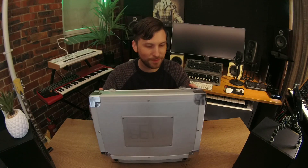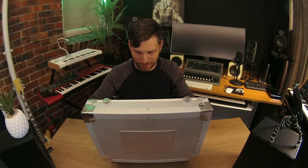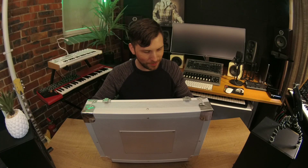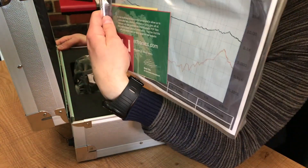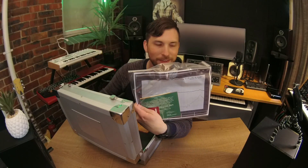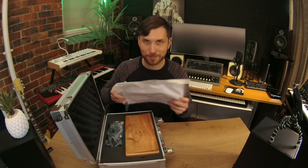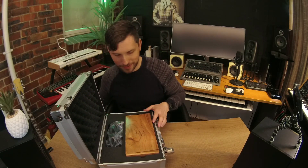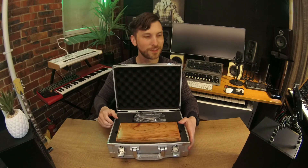It's a very nice case. Up it goes — what's inside? Wow, this is cool. It's got a little frequency response chart in here. And wow, wait until you see this — look at that. That is a beautiful box. That is actually really, really beautiful — check that out.